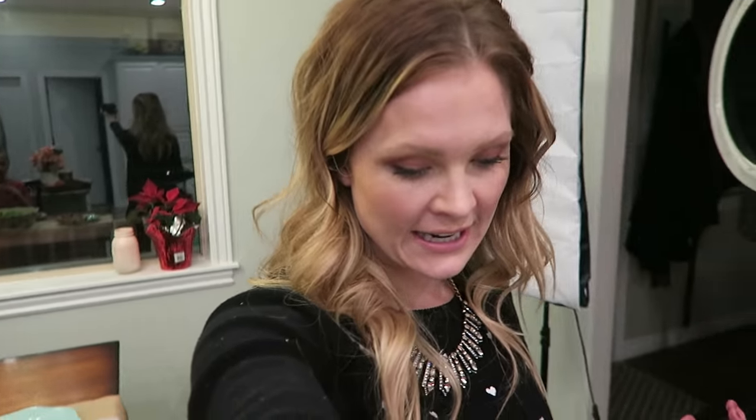All right, you guys! We just wanted to share with you a fun dinner idea for Valentine's Day. We hope you liked today's video. If you like these Cooking with the Kids vlogs, please let me know and we will do more. Thank you for watching. Happy Valentine's Day! Bye.